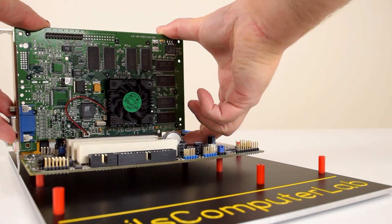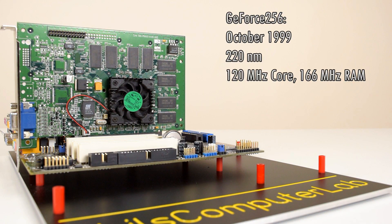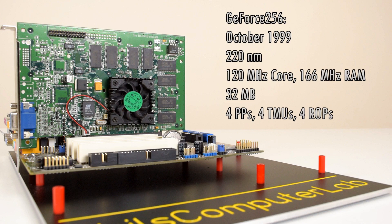The first reviews of the GeForce 256 are from around October of 1999. It's a 220 nanometer card with a 120 MHz core and 166 MHz for the RAM. There are versions with SDR and DDR memory, but in this video whenever I say GeForce 256 I'm talking about the SDR version. It has 4 pixel pipelines, each can process 1 texture per clock, and it has 4 render output units.